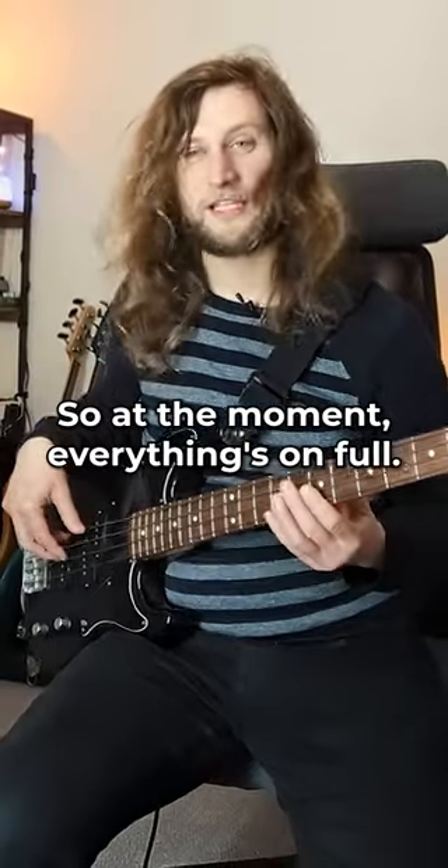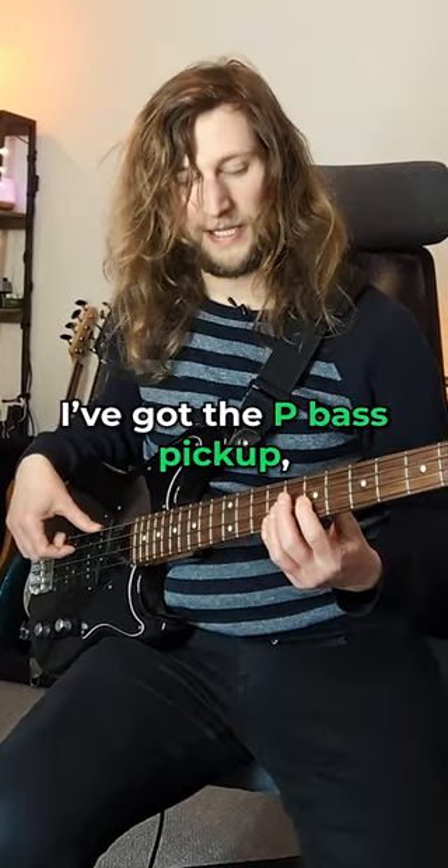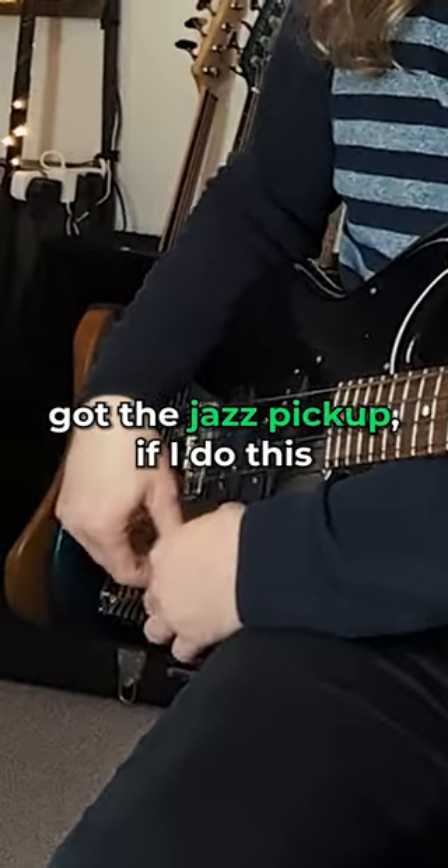So at the moment everything's on full, everything's fully engaged. However, I can take the bridge off completely — I've got the P-Bass pickup and the Jazz pickup if I do this.